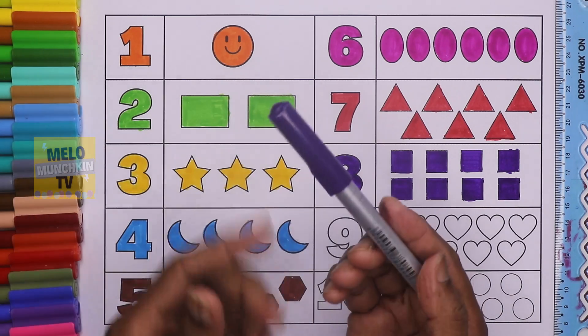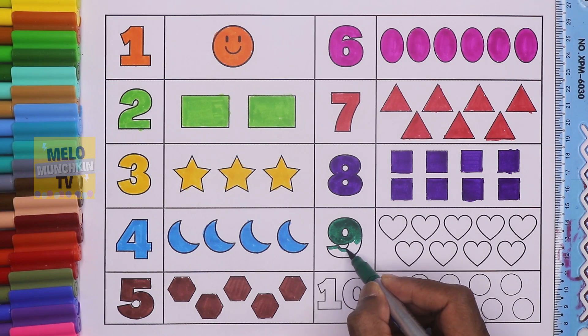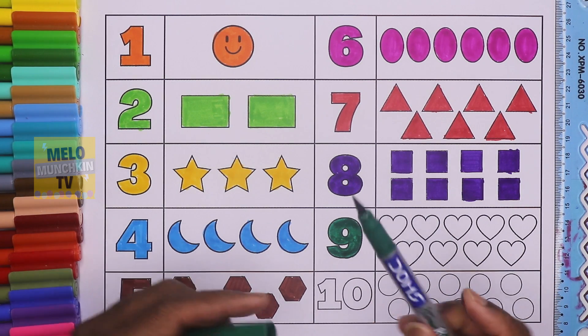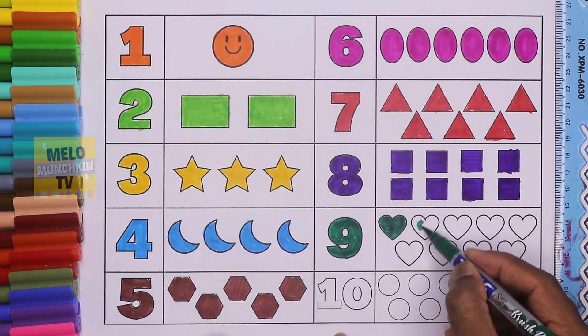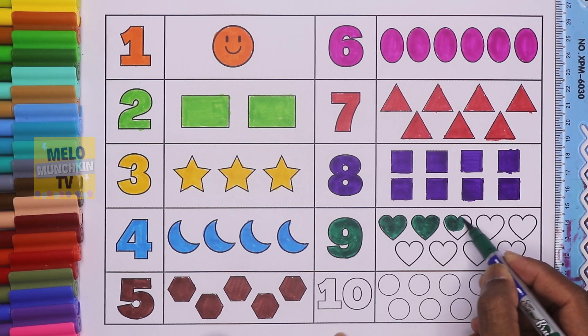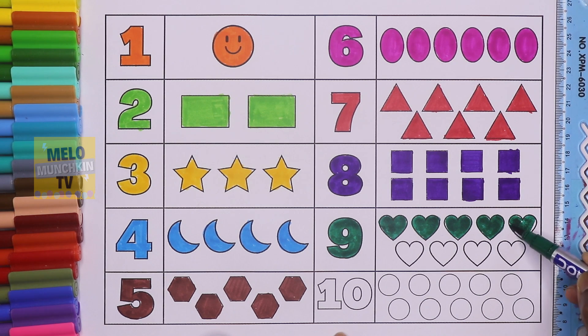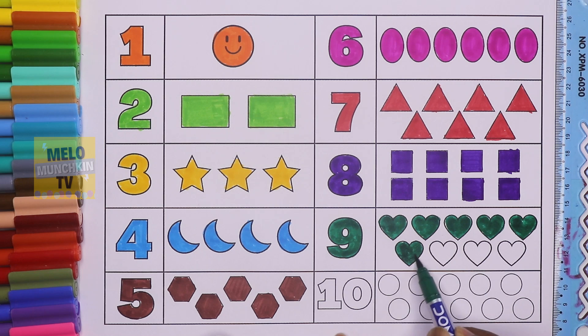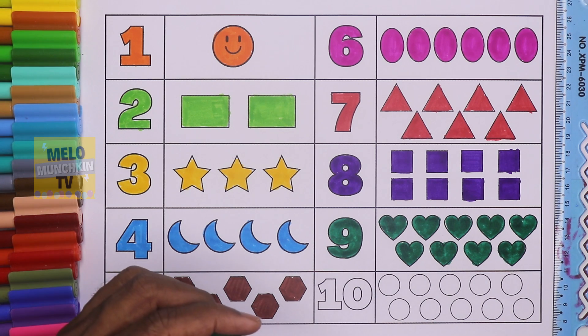This is number nine — N-I-N-E, 9, and the color is dark green. Let's color nine hearts: one, two, three, four, five, six, seven, eight, and nine. So we have nine green hearts — this is number nine, N-I-N-E, and this is dark green color.